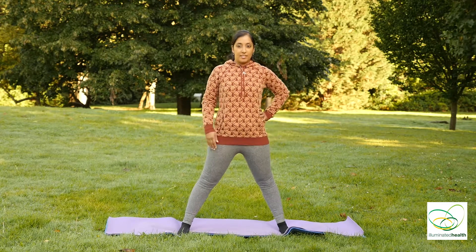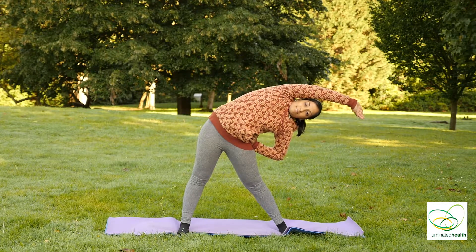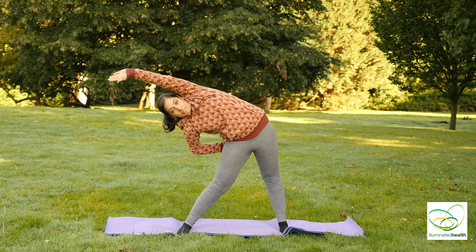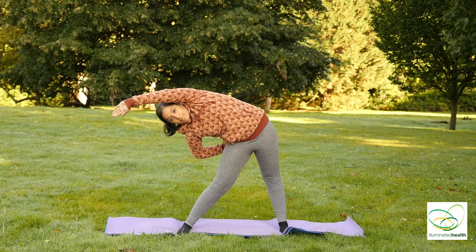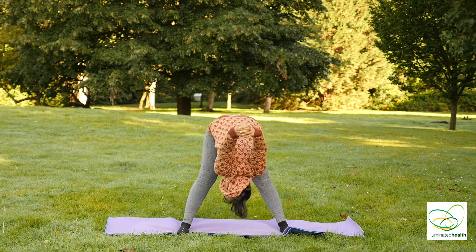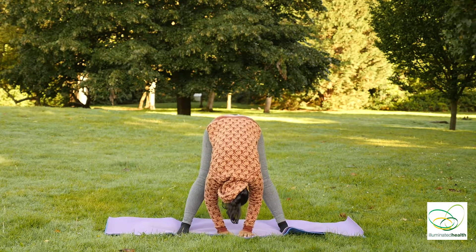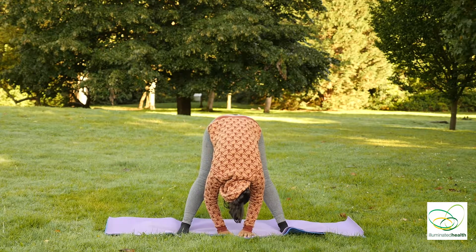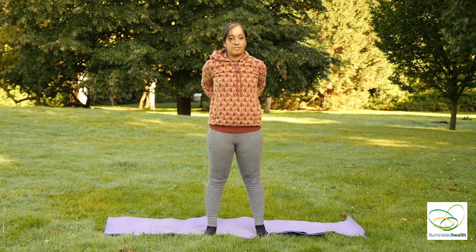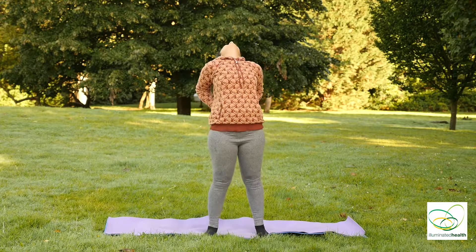Spread your legs about double then hip width apart. Left hand on your hip, right arm goes up, bending to your left. And inhale over to the other side. And exhale, release. Lock your hands behind you. Head goes down. Keep breathing. Exhale, release your palms reaching for the ground. And inhale slowly back up. Place your palms on the lower part of your back. Exhale, bending back. And inhale back up.